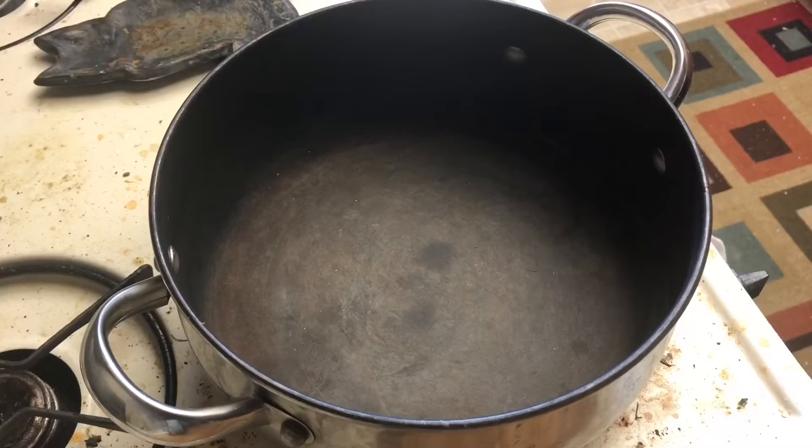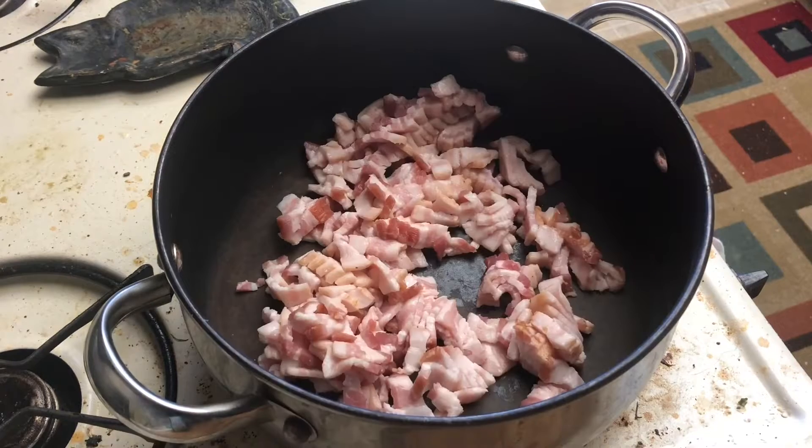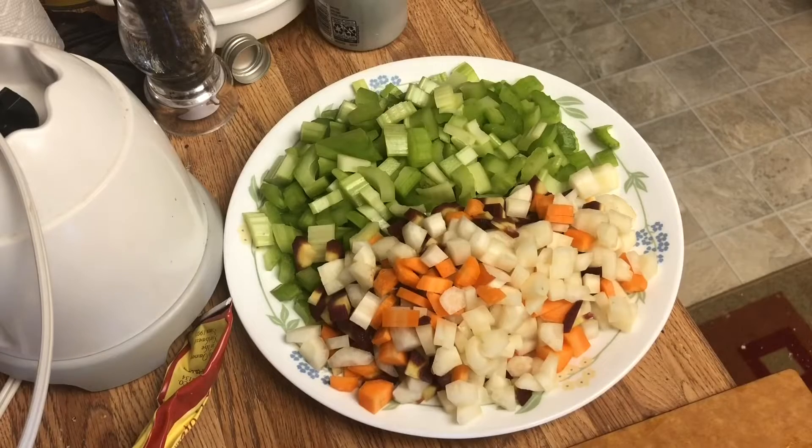Chop your bacon into small bits and then get it in a cold, big pot. Start cooking this at a very low temperature — this will ensure that all of the fat comes out of the bacon and gives us all that flavor. Take this time to prep the rest of your ingredients.